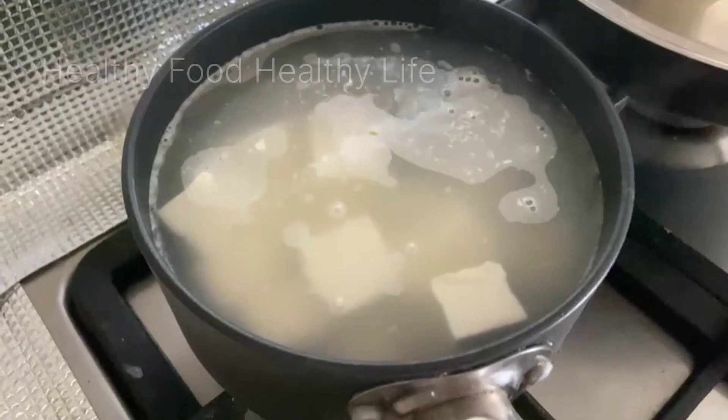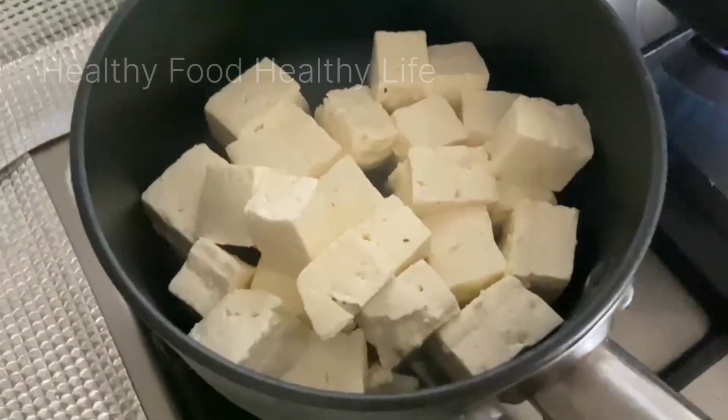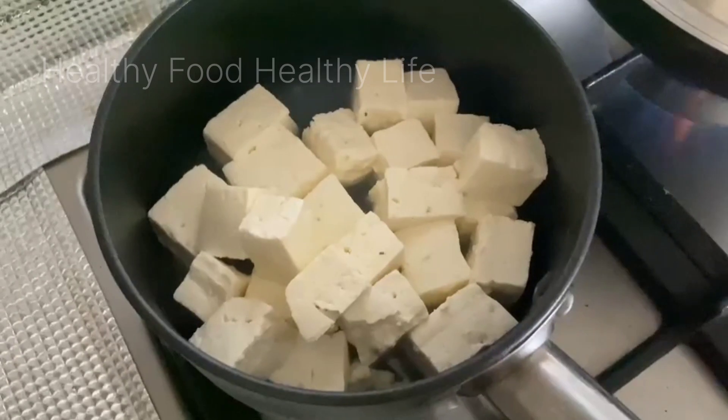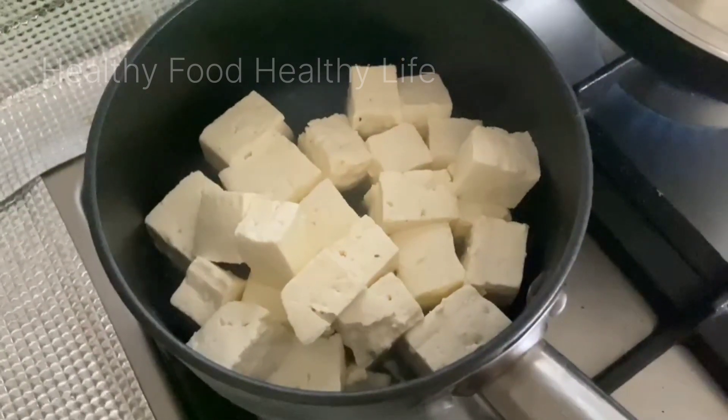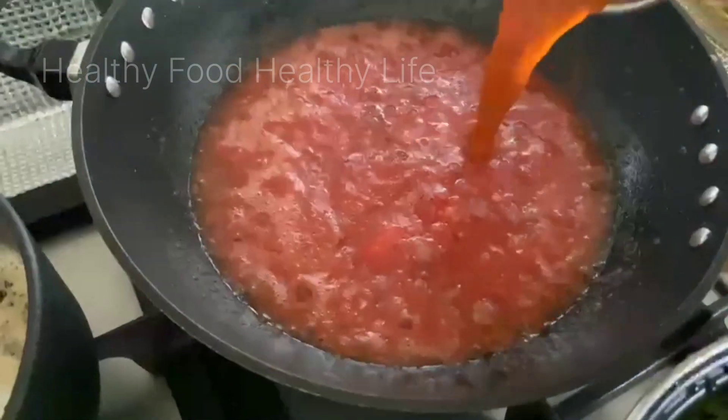I have also put the paneer on the side. I don't fry the paneer because I don't like fried paneer — this is soft. Then I put the paste in a dry masala.